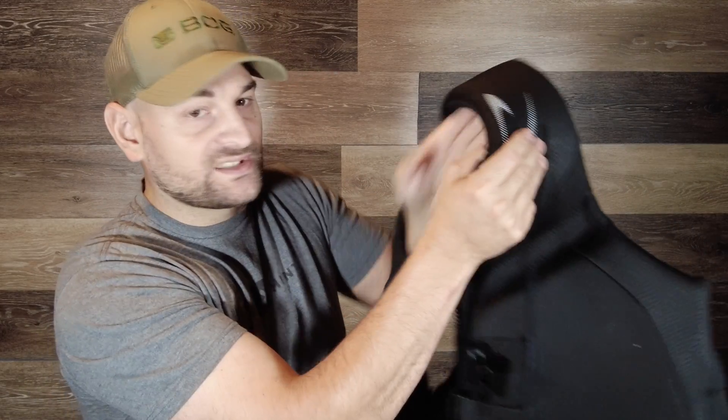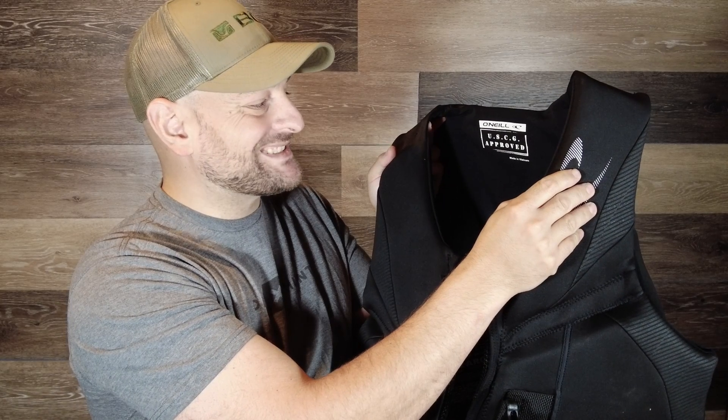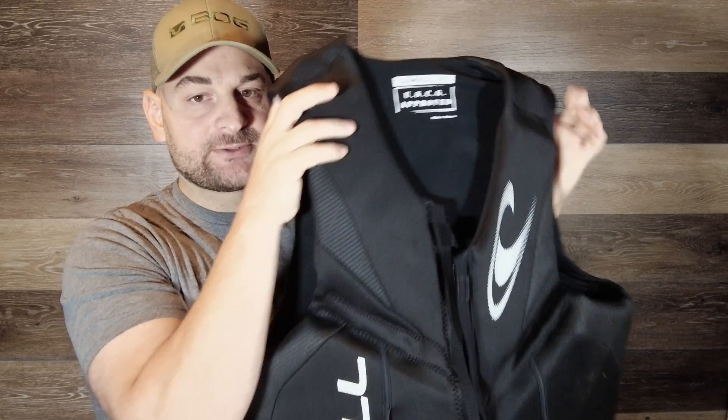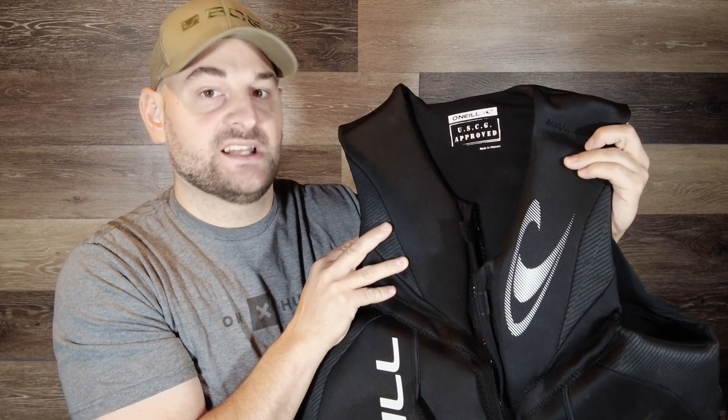Hello there folks and welcome back. My name is Stephen and today we're reviewing this very nice high quality neoprene O'Neill USCG approved life jacket. It is made in Vietnam. This is an extra large. I have about a 38 inch waist and I'm a little bit overweight and this one fits me nicely.